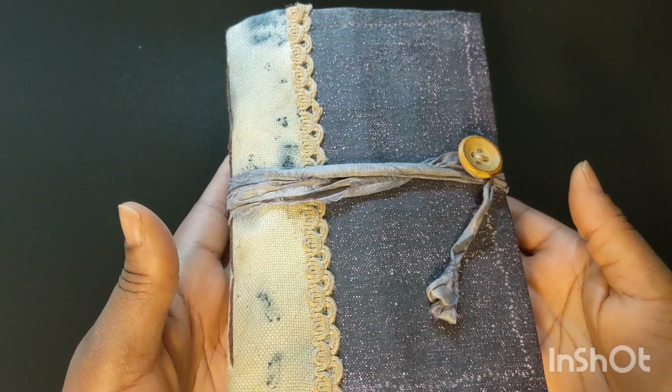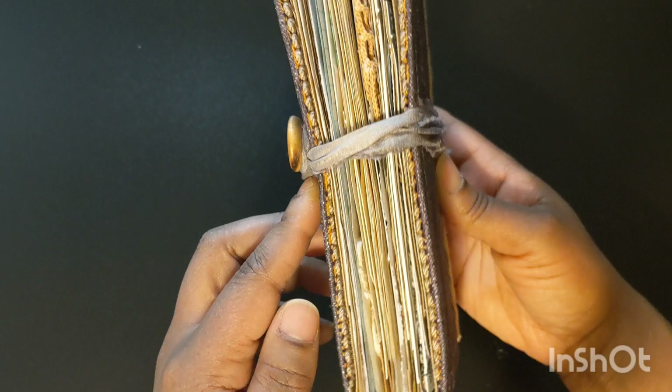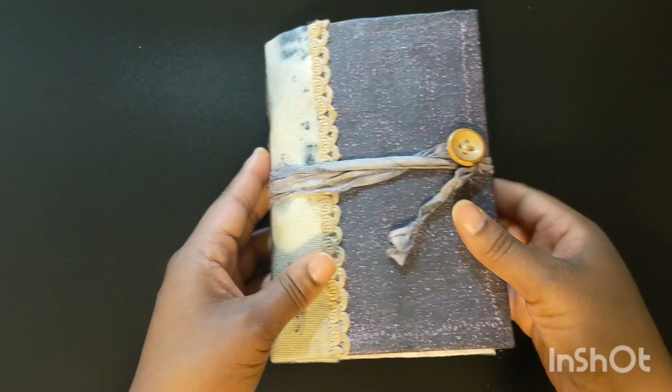Hello and welcome to Pure Word Creations. My name is Tahira. I have another poet journal that I made for storyteller and musician Shanta Narula. If you haven't seen that first poet video, I will link it below so that you can see how I made the cover.